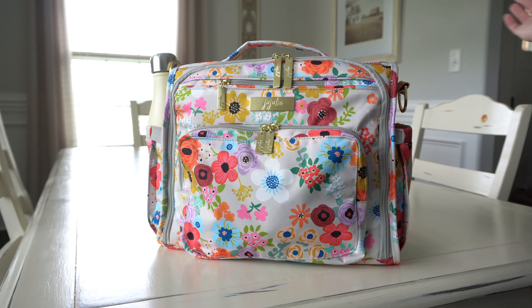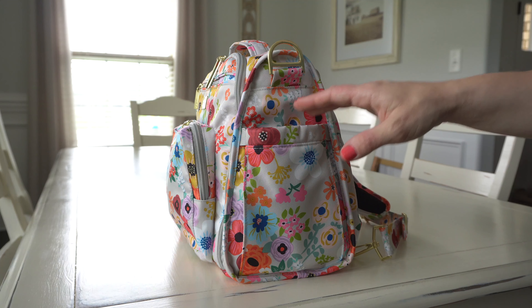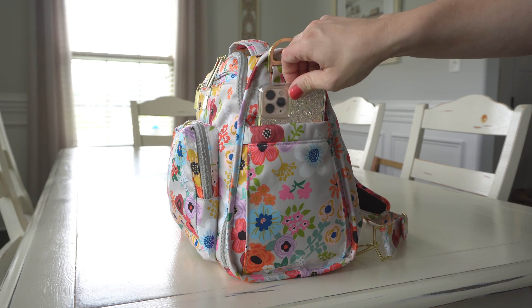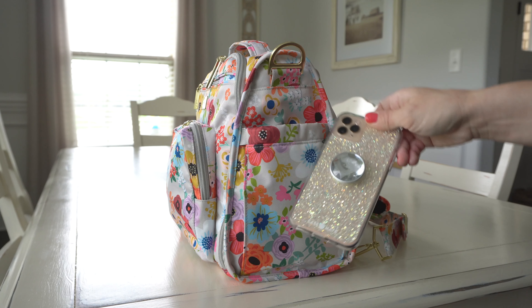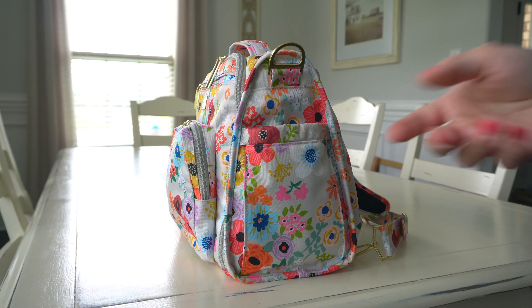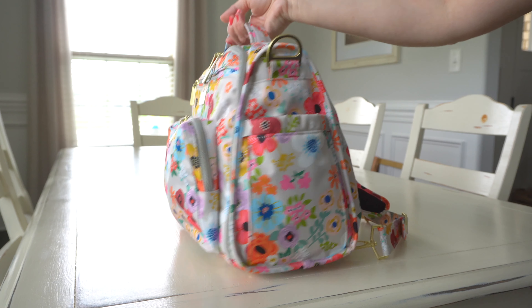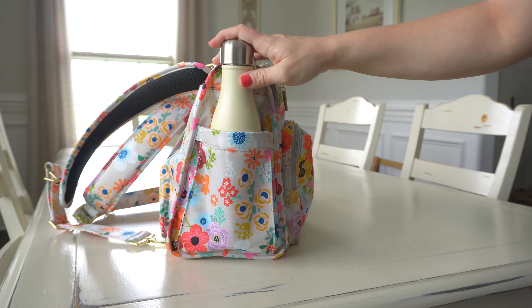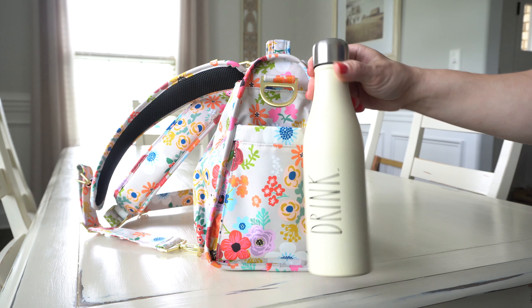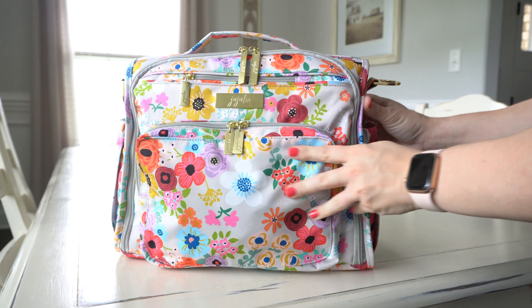Let's go ahead and start unpacking this beautiful bag. On one side you can keep water bottles, baby bottles, and things like that, but I actually like to keep my phone in here — it's just the perfect pocket to grab and go, like if I'm in the car and need to grab it for directions. On the other side, I have a nice tall insulated bottle — about a 17-ounce bottle — and that fits really great in there.